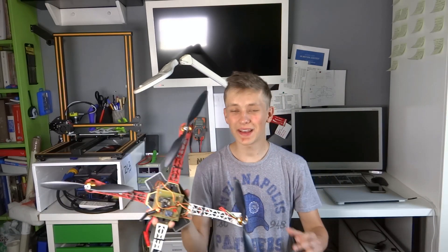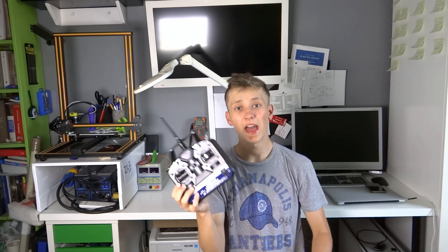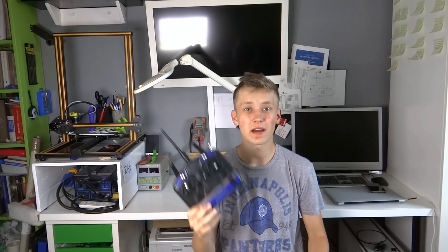I want to finally build a second version of my Ludwig drone, the Ludwig drone 2.0, and to do so I had to get an RC controller. And here I have one. In this video I will show you how to use an RC transmitter with an Arduino.